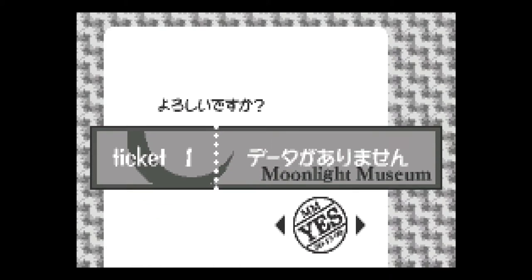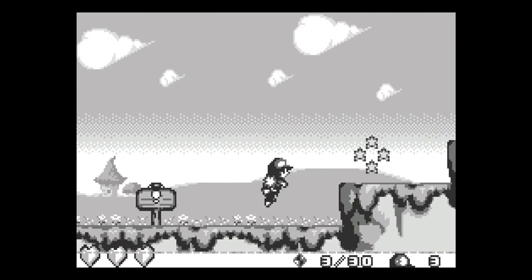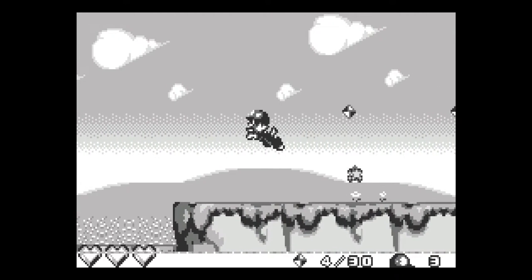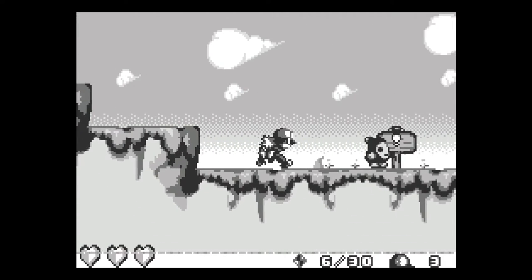You just kind of need to root through the internet and find something you like. There are tons of forums dedicated to the WonderSwan, and a lot of these games have been ported by the community to English. So I've got a yo-yo in this one, and I can fly for a little bit instead of a double jump. This looks like a really fun side-scrolling action-adventure game.